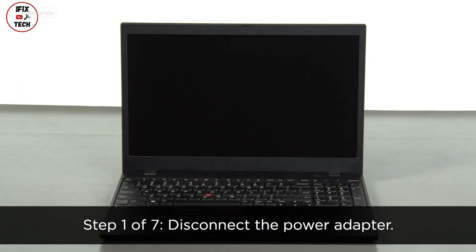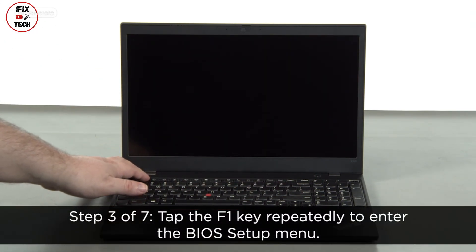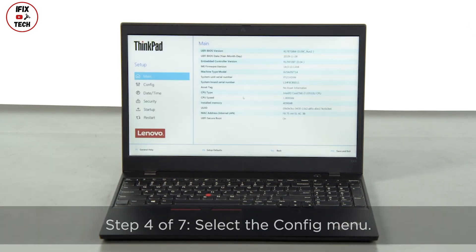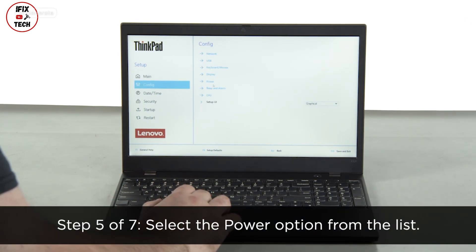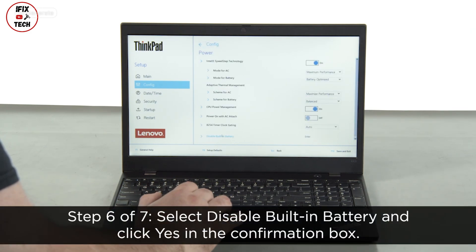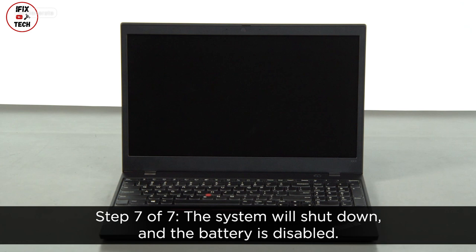Disconnect the power adapter. Press the power button to turn on the system. Tap the F1 key repeatedly to enter the BIOS setup menu. Select the config menu, then select the power option from the list. Select disable built-in battery and click yes in the confirmation box. The system will shut down and the battery is disabled.